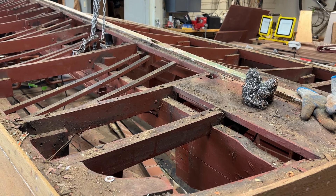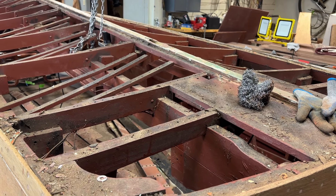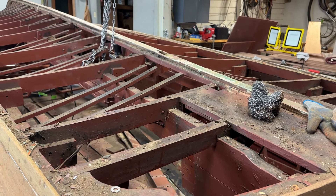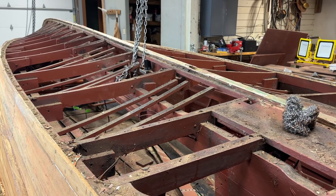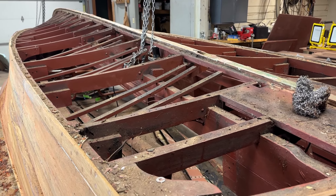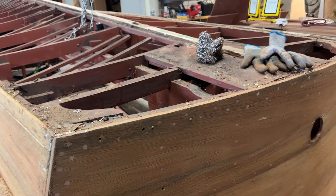The keel is absolutely sound — this whole monolithic structure that is really what keeps the prop shaft and the rudder true. Excellent.